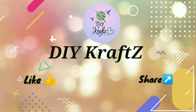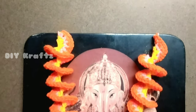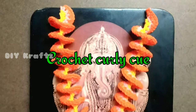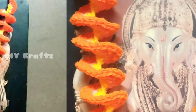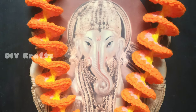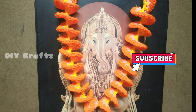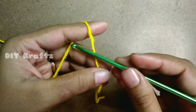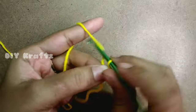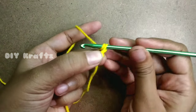Welcome to DIY Crafts. In this video I'll show you how to crochet a curly cube. This can be used as a garland for idols, appliqué on baby dresses, and handbags. For this I'm using a 4-ply yarn and a 4mm hook. You can use any yarn with its suitable hook size.